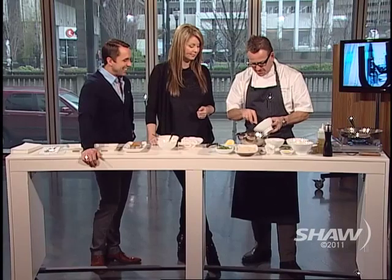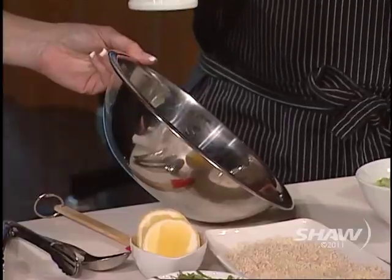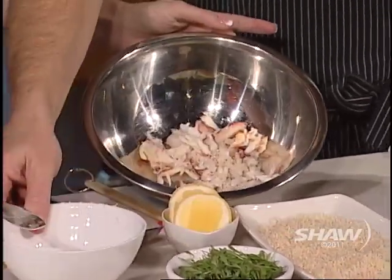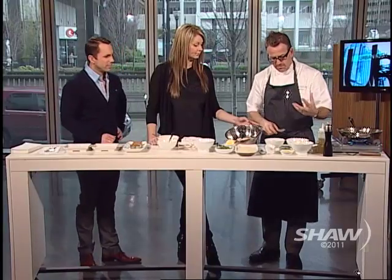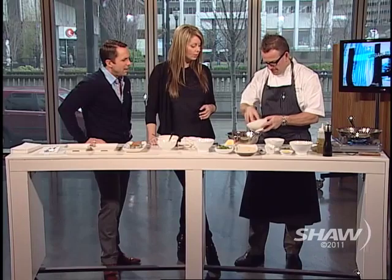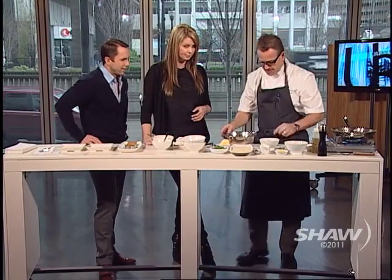The thing about crab cakes on the west coast is that crab is not inexpensive. To make crab cakes at home, I'm trying to give people an option without having to use all crab meat. So what we've done is subbed in about half crab and the other half is shrimp meat.